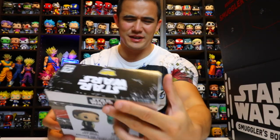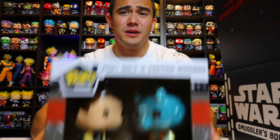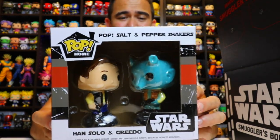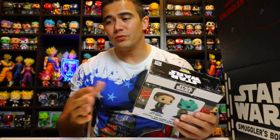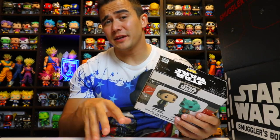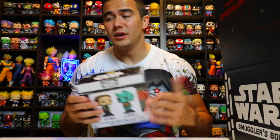We'll take out a smaller box item first. You have Pop salt and pepper shakers — Han Solo salt shaker and a Greedo pepper shaker. Pretty cool. But the thing is, from all the other boxes we've gotten salt and pepper shakers. So as long as you're signed up to only one of the Funko exclusive boxes you're good, but if you're signed up to all of them, you're going to have quite a few.